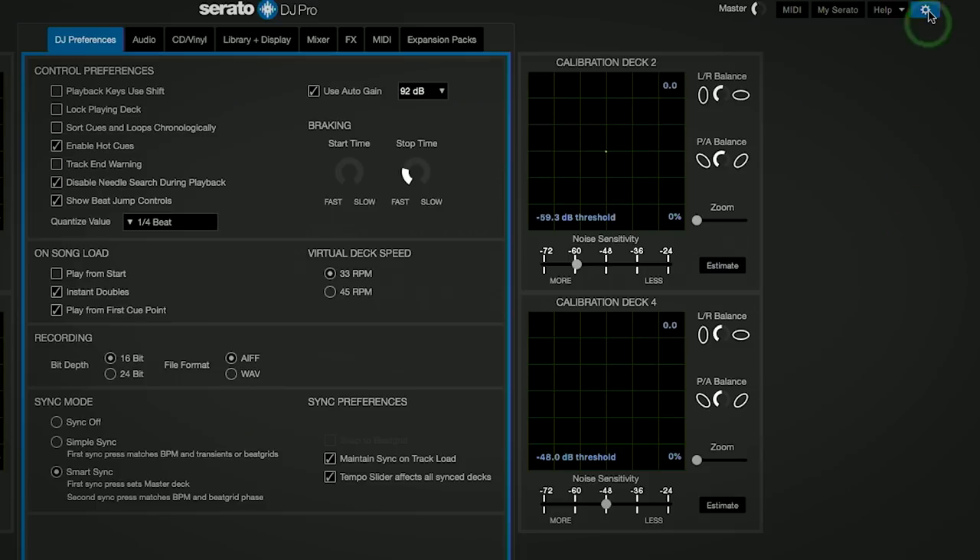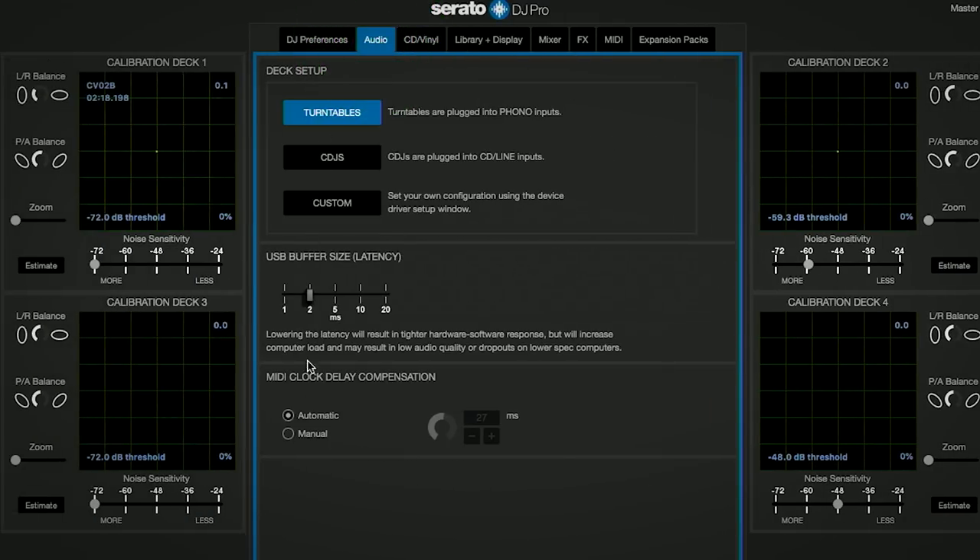If you notice any latency or lag in the beat sync, make sure to check the MIDI Clock Delay Compensation panel and adjust the timing in the manual setting, or leave Automatic selected if the timing is correct.